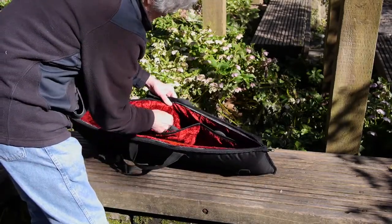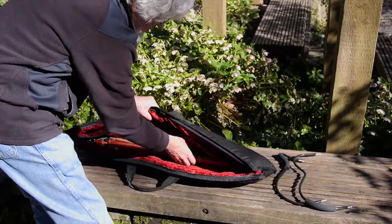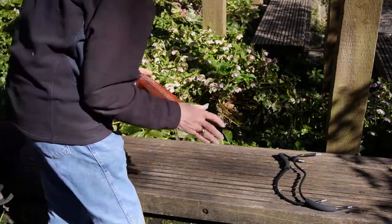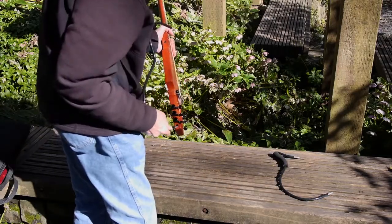This is the Roadie Steel String Travel Guitar. It's the perfect alternative to hauling around a steel string instrument when you're traveling or on the go.